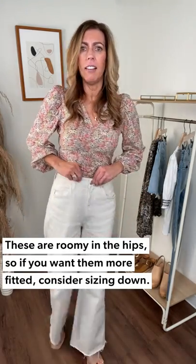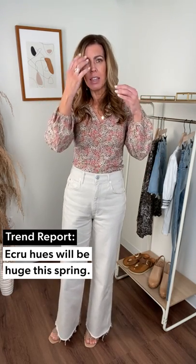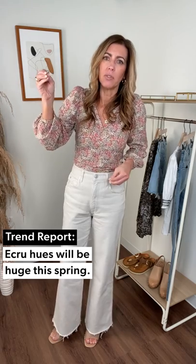There's some distressing on the pockets right here, which I love that little detail. They are an ecru color, not a bright white. A lot of times people think bright white is just for summer, so this ecru color is great for spring. You can wear it all summer long — it's a great way to transition into those newer season colors.